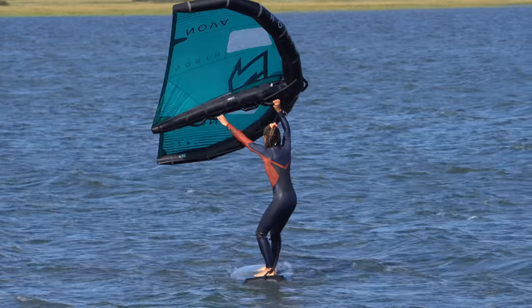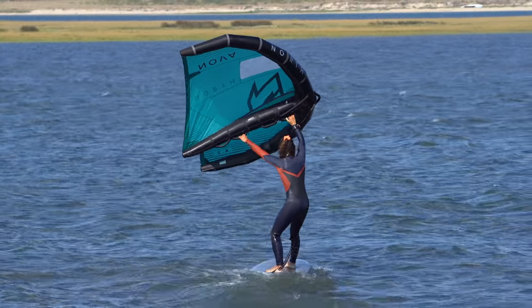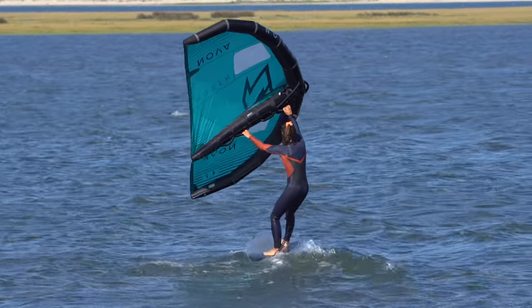As your ability and confidence grow, you can step out into stronger breezes and bumpier waters. If you've got the full shebang, use it. Any time spent on your kit can only be a positive. It's good to get used to the foil lurking under water, how the board will turn and how it gives you stability and direction, much like a keel.